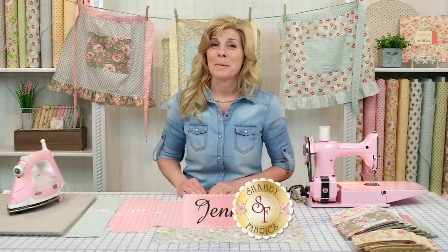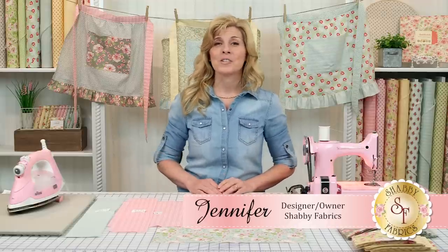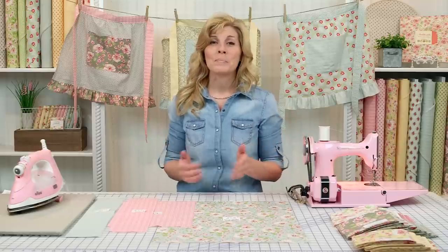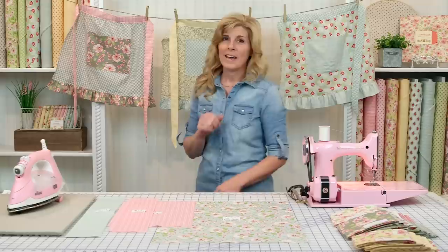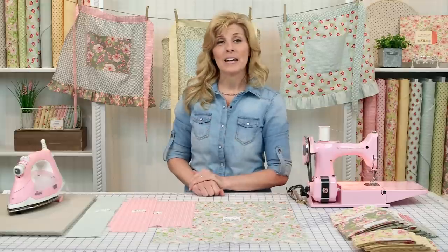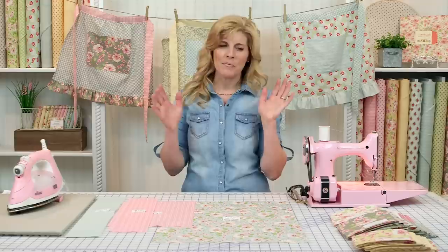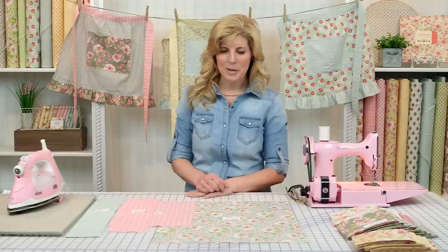Hi, I'm Jennifer from Shabby Fabrics with another fun DIY video. This is part one of the Country Kitchen series where we show you just how to make adorable but useful accessories for your home. Now look at these aprons behind me — aprons are really in style right now. We used Ambleside by Brenda Riddle for Moda Fabrics, and aren't these colors just fantastic? There are several colorways to choose from. So let me show you how to make an apron.